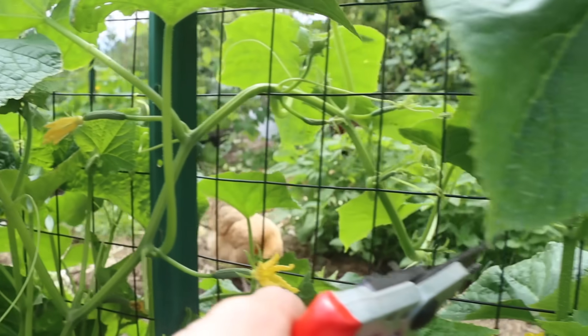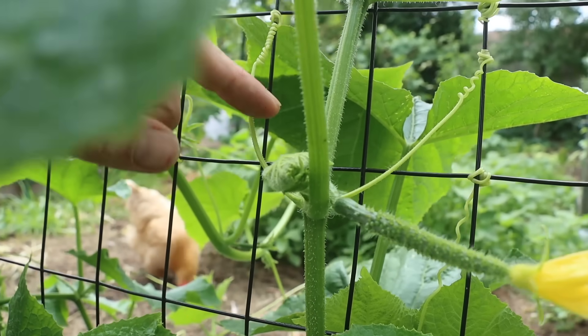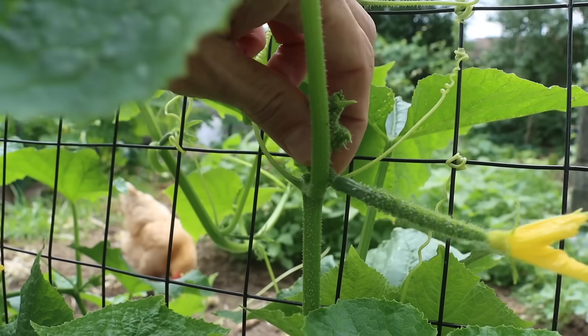Now come over to the right here. Same thing again - four things. We've got our sun leaf, our tendril, our fruit, and then our top. Let's just remove that top, just like that.